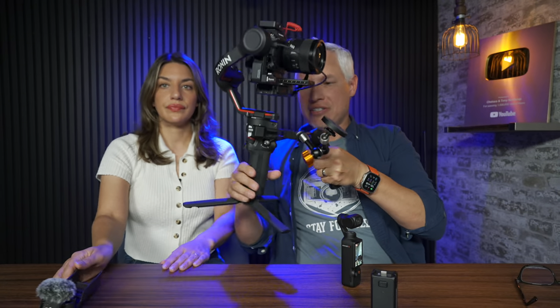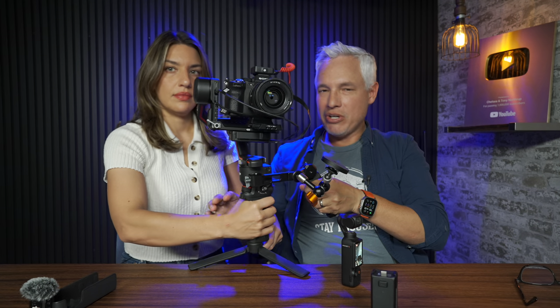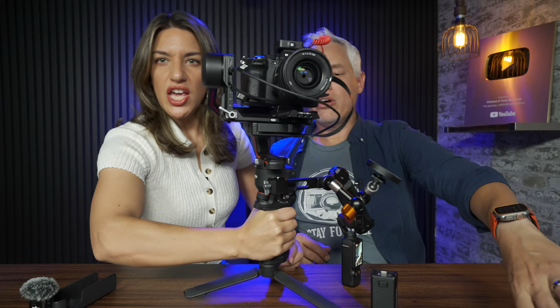You see gimbals like this and you can walk and everything is going to be nice and smooth. We use this — it's also a DJI product, the DJI RS3 with our Sony A7S III. This is the reason I'm so strong.